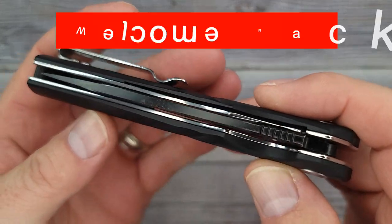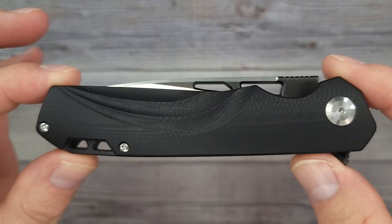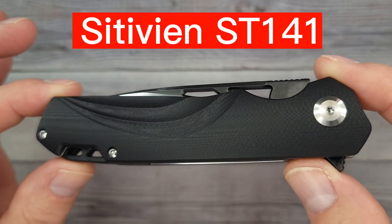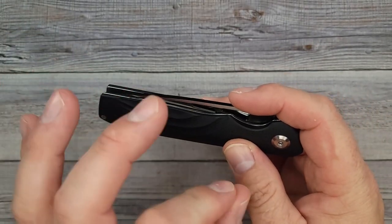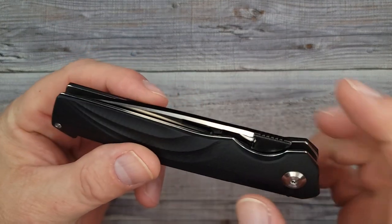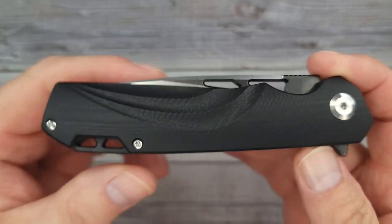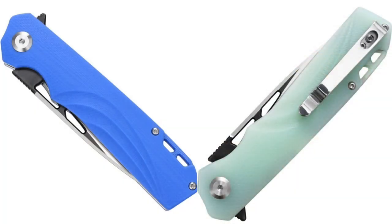Hello Bees Bladers, welcome back and welcome newcomers to the channel. Today we're gonna do a quick review of the Sativian ST141 — would you look at it, just look at it. We've had some more pricey knives on the channel lately, so you know what that means: it's time for a knife that costs less than 30 bucks, and that's what this one is. These come in black, blue, or JG tints — you can pick whatever color you want.